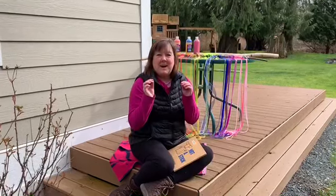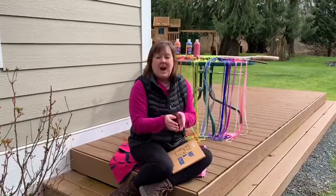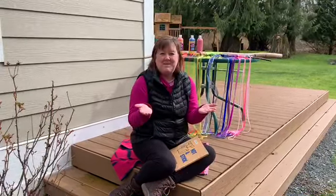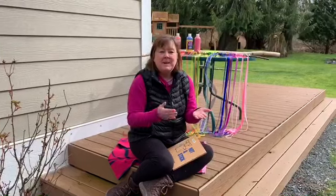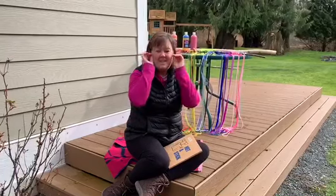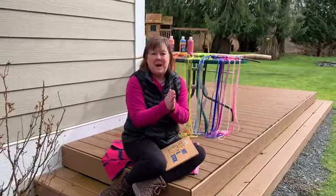These are my glasses, this is my book. I put on my glasses and open up my book and I read, read, read and I look, look, look. I take off my glasses and whoops, close my book.